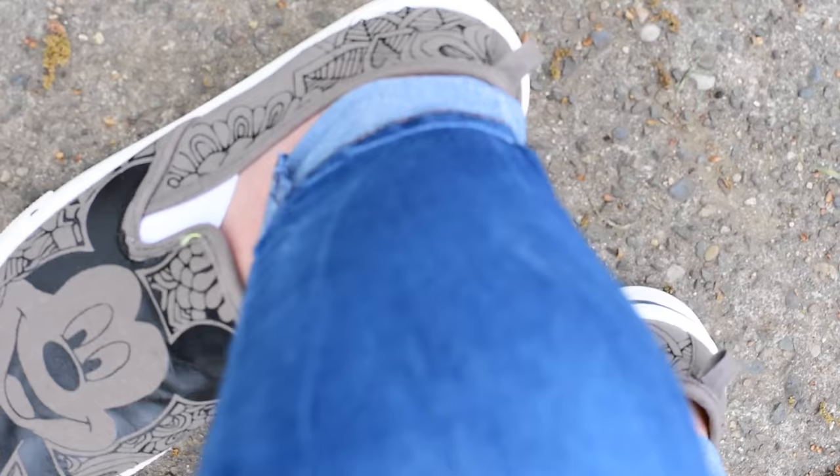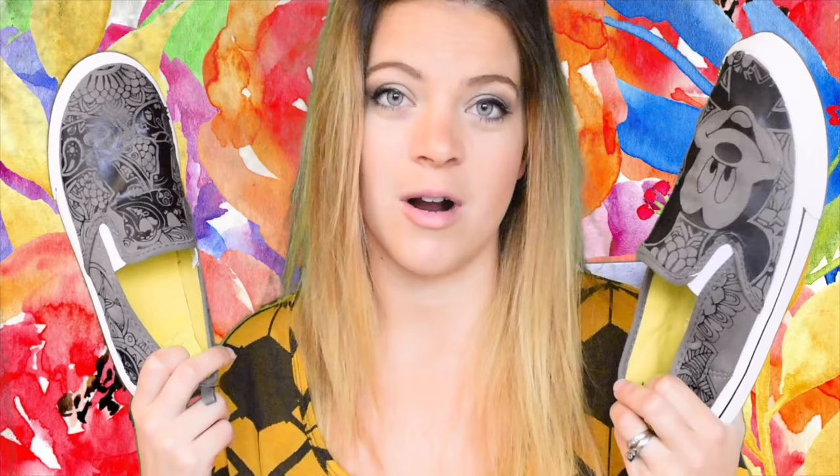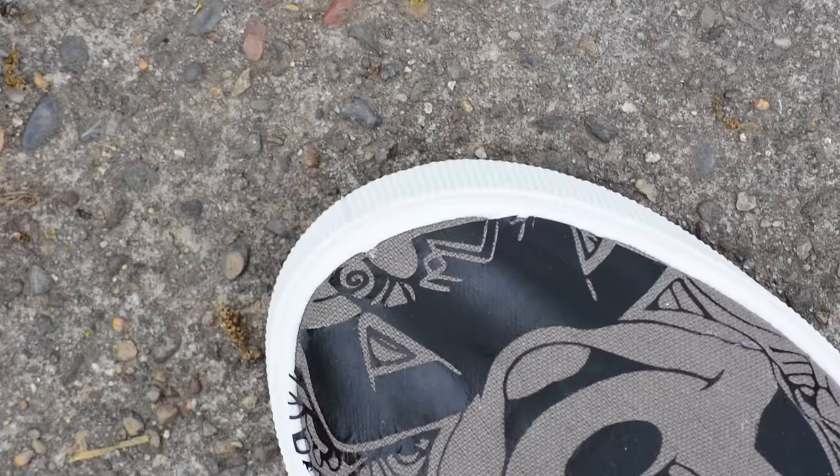Today we are making trendy Mickey Mouse shoes! They are super, super totes adorbs — and I'm too old to say that, but they are, so I feel like I can say it. Let's get going! If you guys don't have a Cricut, check out that link. Let's go!